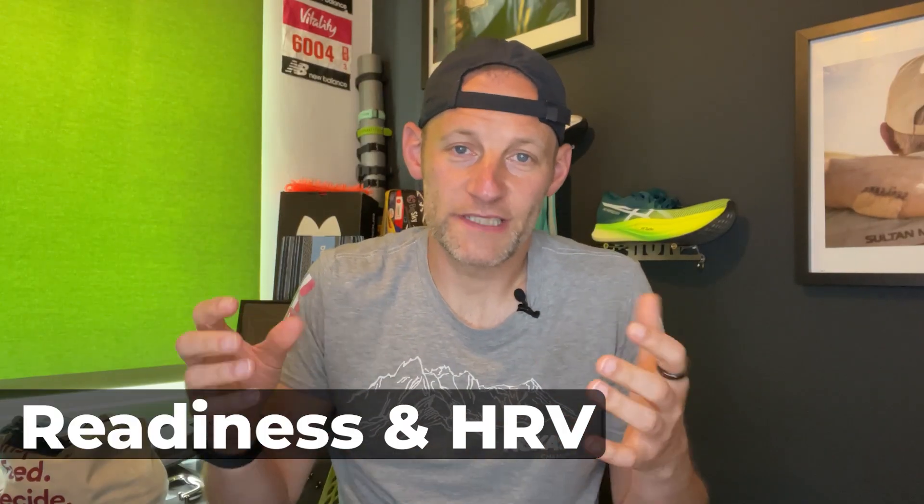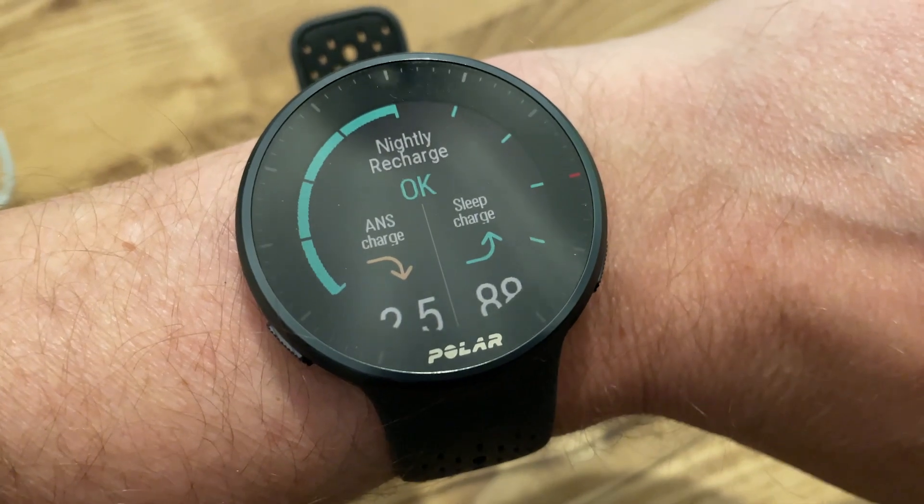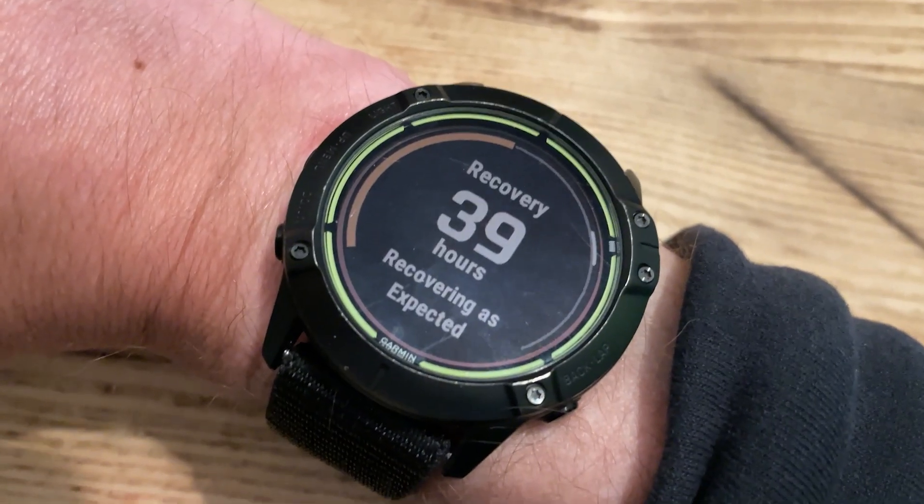If your running watch or wearable spits out a readiness score, it tries to give you training recommendations based on how you've recovered overnight, and you get those recovery time estimates that look at how long you should leave before you train hard again. All of those things are fundamentally using heart rate. A lot of the time they're also using something called heart rate variability, which is a really strong indicator of how well your body is responding to things like the running stress you put it under when you're training, but also all the other factors that come in around your daily life — your sleep quality, how much stress you've got going on at work, with family, with the kids.